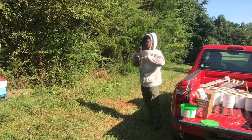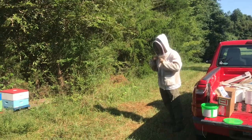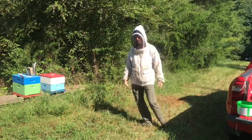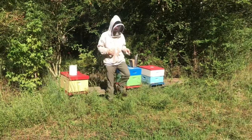Since we've bought the place, I've been trying to read up on bees and stuff. You definitely perked my interest. I appreciate you having them here. I've heard that bees are the second most written about subject right behind religion.